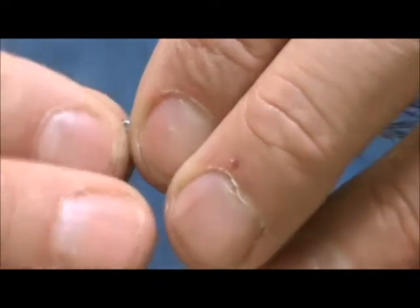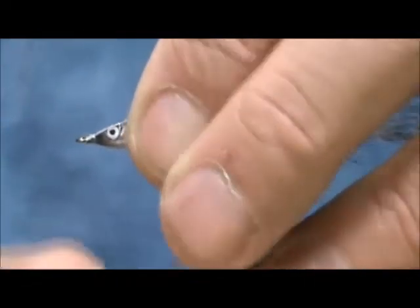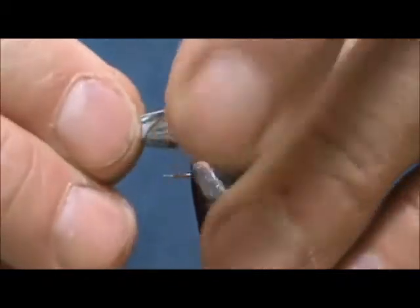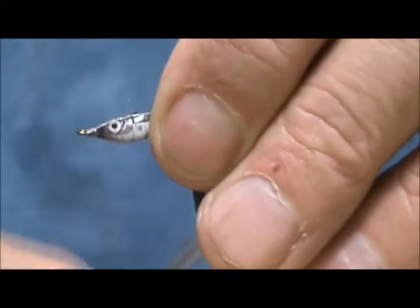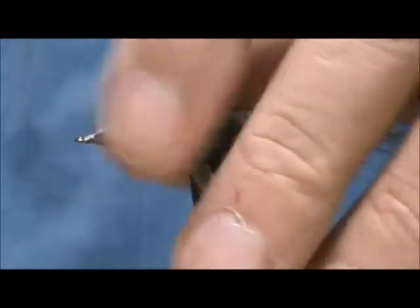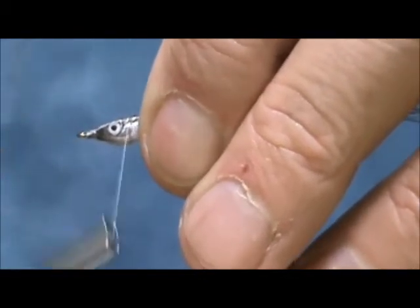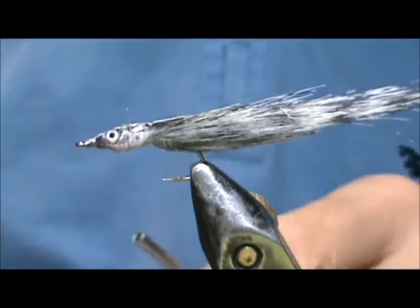I'm going to make some open wraps back on this. This is why you use the monothread — because the monothread will disappear once you coat it with epoxy. I'm going to bring that right back to the end of the bottom, hold that all into place, and give it a whip finish.